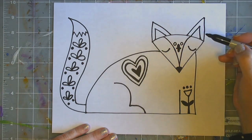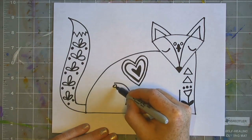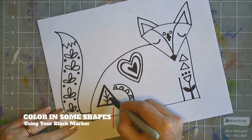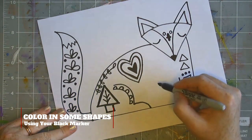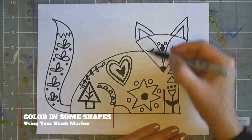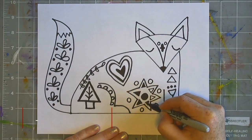You're welcome to use that guide and design inside of your fox using the lines and shapes there, or you can come up with your own. Notice how I'm coloring in some of the shapes black and then making some of the lines thicker — this is because I'm really playing around with the use of positive and negative space.